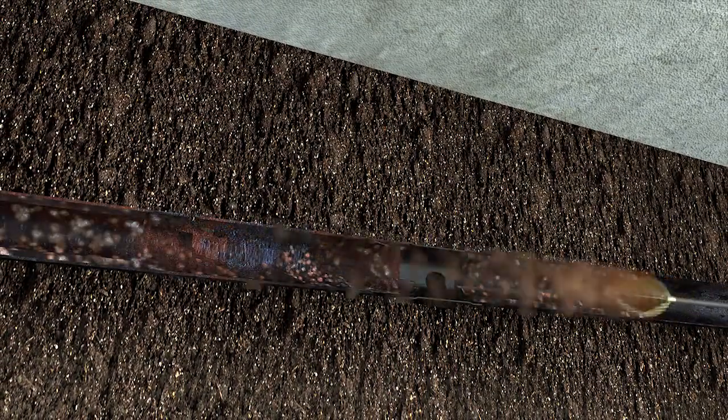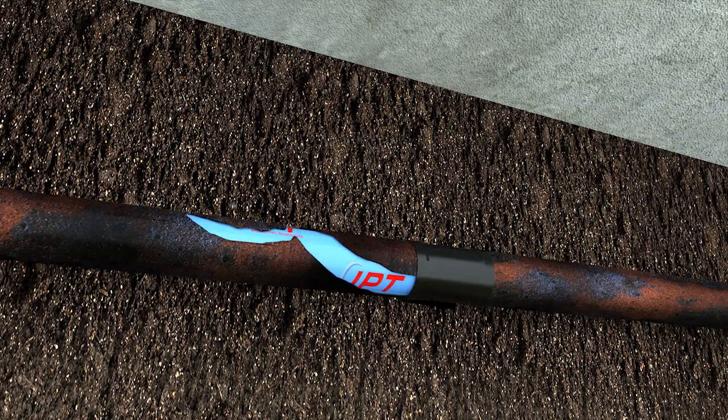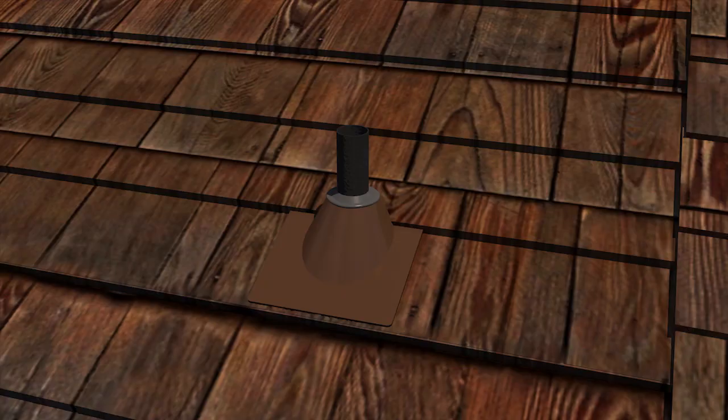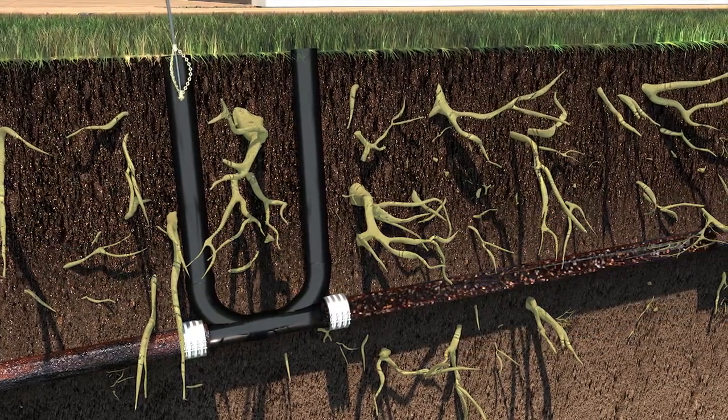When this happens, similar to angioplasty, we can restore full flow through a cleaning and lining process for either a section of pipe or the entire pipe. Utilizing existing access points like a toilet flange, sink drain, roof vent, or a clean-out in the yard, in most cases no digging is required, which means no restoration is needed.